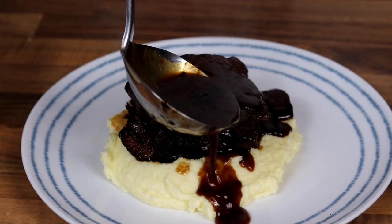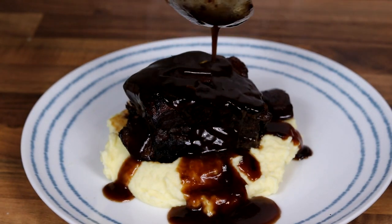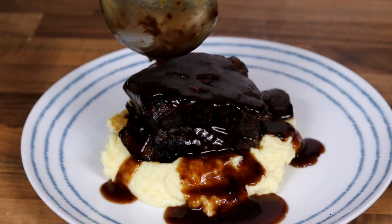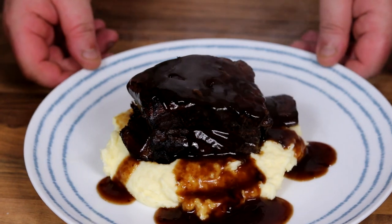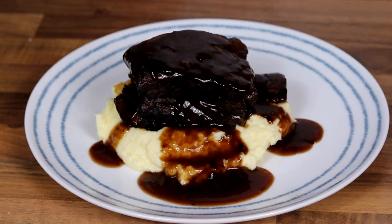Hey guys, welcome back to the channel. Have I got something really special for you today — these are braised beef short ribs. Absolutely delicious. Probably one of the best recipes I've made on this channel. I want to make them six or seven times a week.